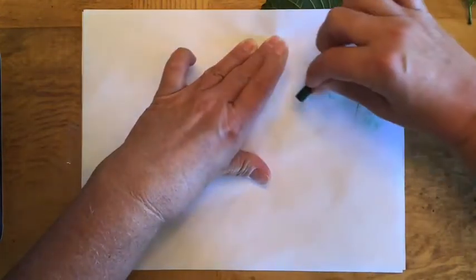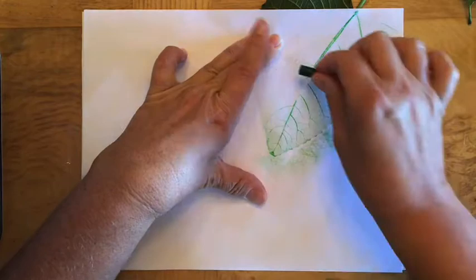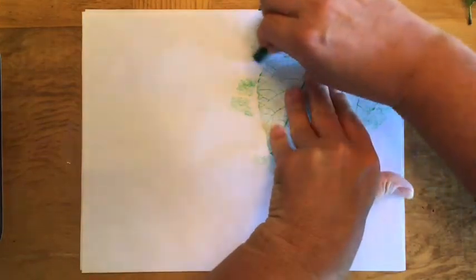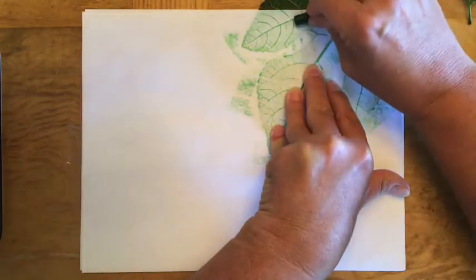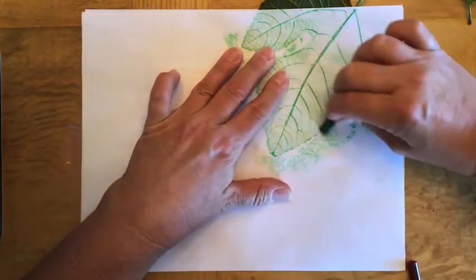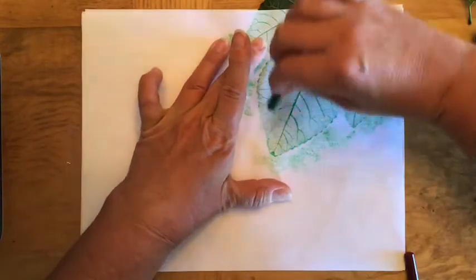Turn the crayon sideways and rub over the leaf. You can see I am not doing this fast. If you try to do it too fast, the leaf will slide and your leaf will look blurry. So you want to do it slowly but press down hard with the crayon. I'm doing it slow and hard so I can get all of the veins showing through the paper.